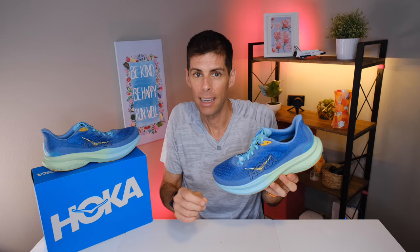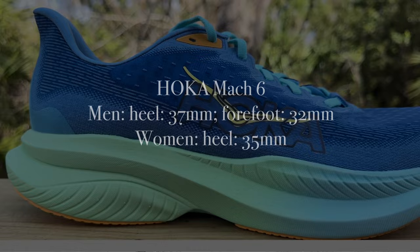As far as stack height goes, in the men's version we have 37mm in the heel and 32mm in the forefoot. In the women's version, we have 35mm in the heel and 30mm in the forefoot — both for a 5mm drop.